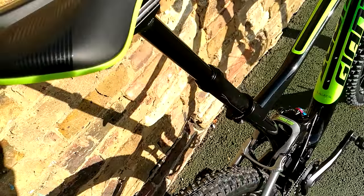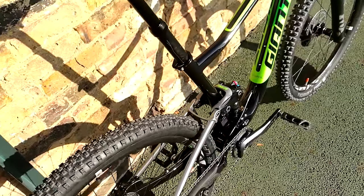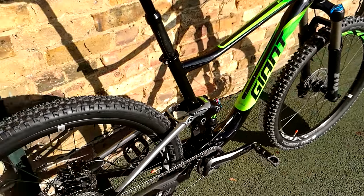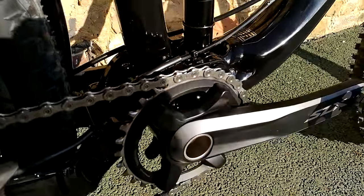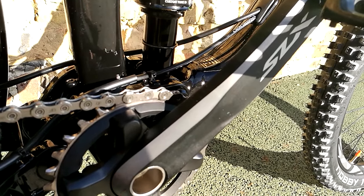The saddle's quite nice, quite comfy out of the box. Being a mountain bike with all that compliance in the back, saddle choice is less important than on a road bike. The defining feature of this bike, I think, is the colour scheme and the new SLX — especially the chainset. It looks exactly the same as the XT; it's a bit heavier, but really nice machine finish on these.